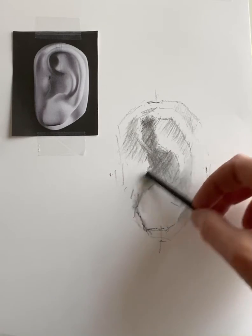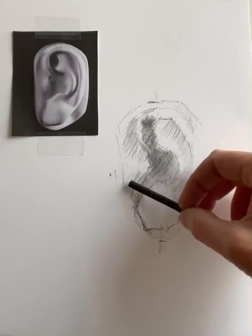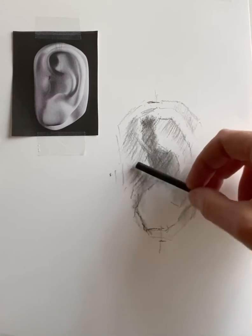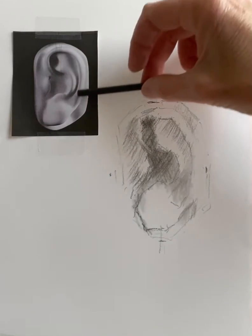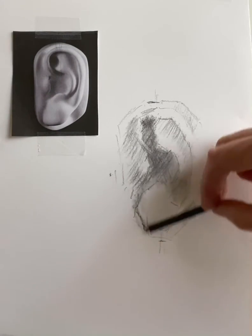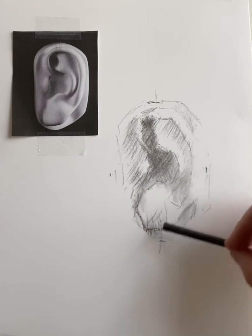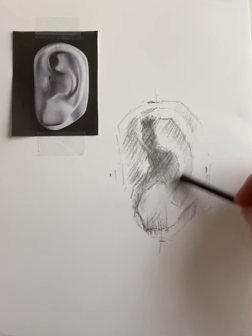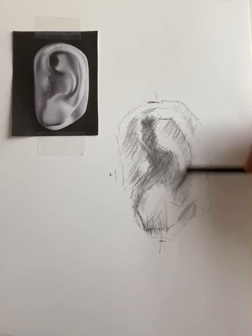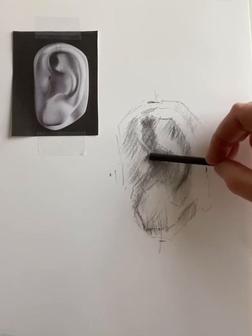Right now I'm just trying to put in a field of value, paying close attention to the shadow areas on the ear. The left side of the ear is in shadow, while the right side has some highlights. I can come up from underneath the ear and put some shadow area in here, slowly covering the ear with value. As I put in the cast shadows and the form shadows, this will help to define the form and shape of the ear.